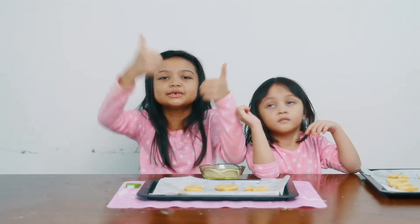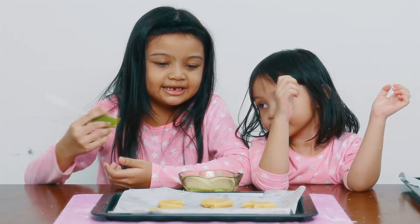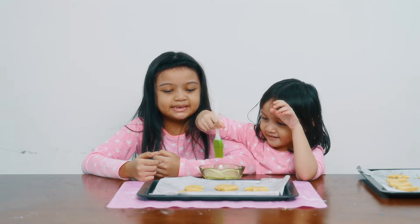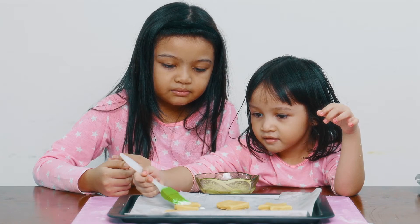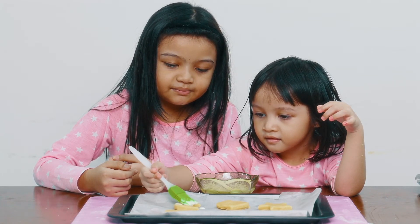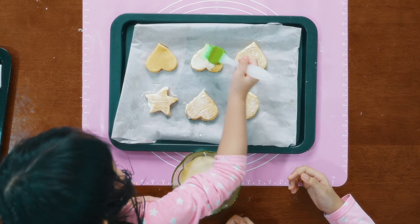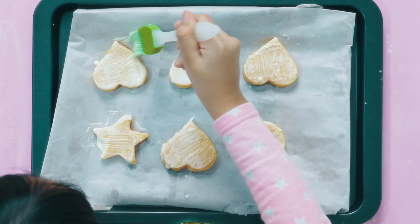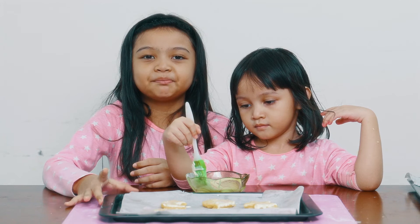We're almost done now. This is the last bit - we just need to glaze the dough with cream. So let's get on it. Emma's gonna start with the moon. Now we're done and our mom is gonna put it in the oven.